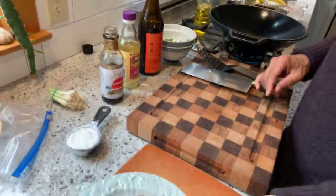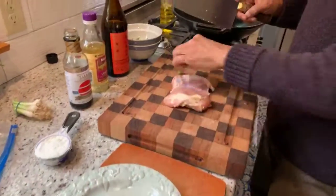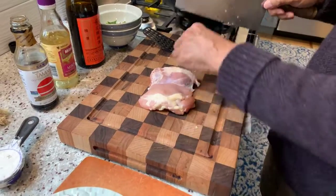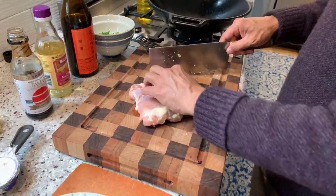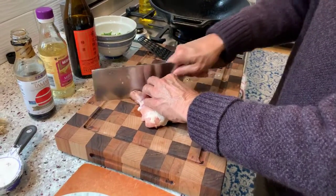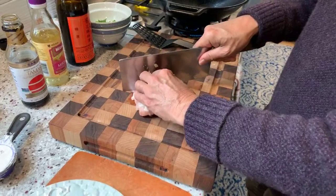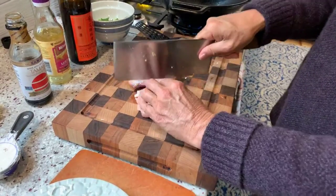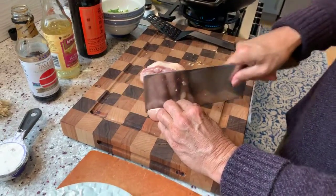Let's go over to the chicken. You want boneless chicken — I like to use boneless thigh. And we're going to cut this into bite-size pieces, probably about half-inch cubes. We don't want it too small — I like to describe it as chopstick size.